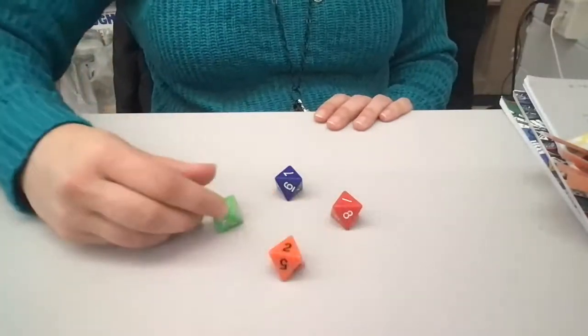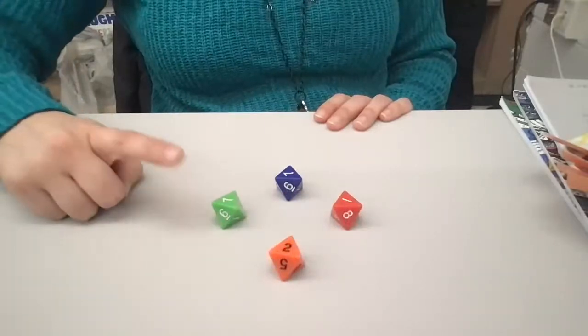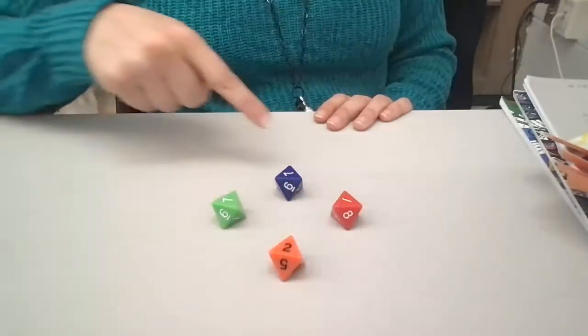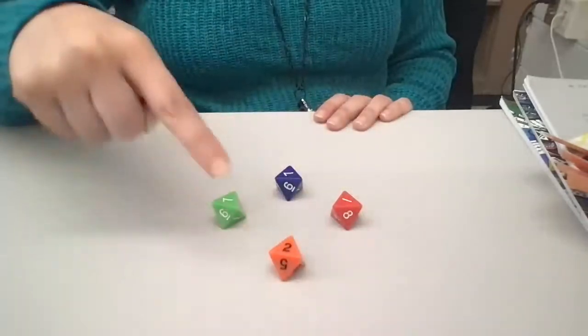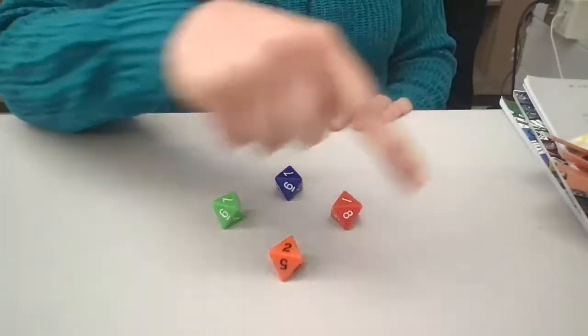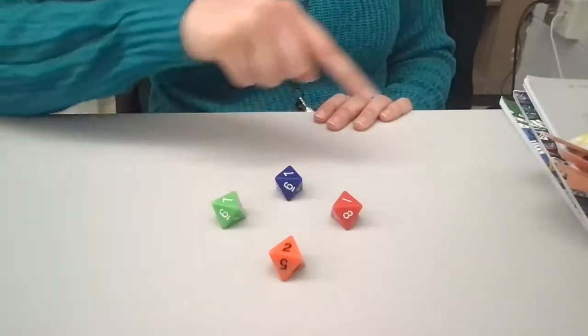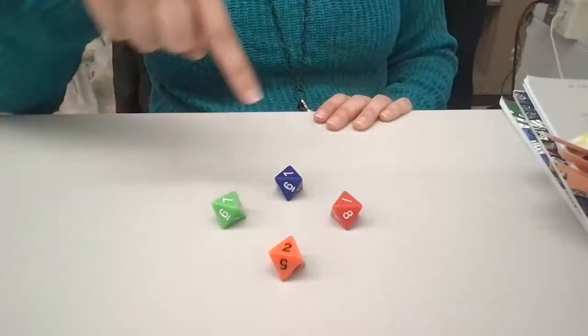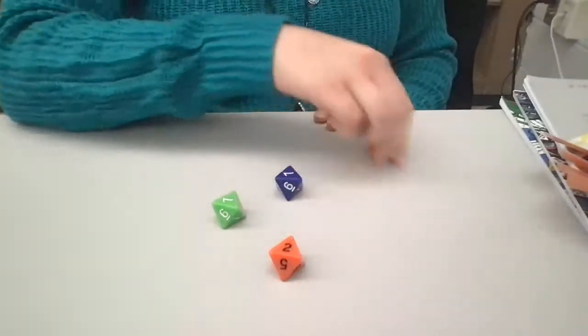Here we go. I've got four left — I'm going to start at green. Ready, go. Popcorn, popcorn in the pot. Popcorn, popcorn, piping hot. When it's gone, please don't pout. Just make sure that you jump out. P-O-P-C-O-R-N. See you, red.